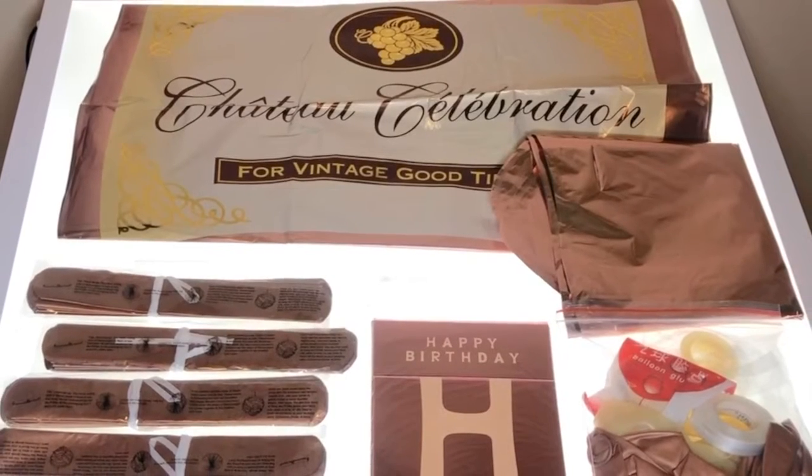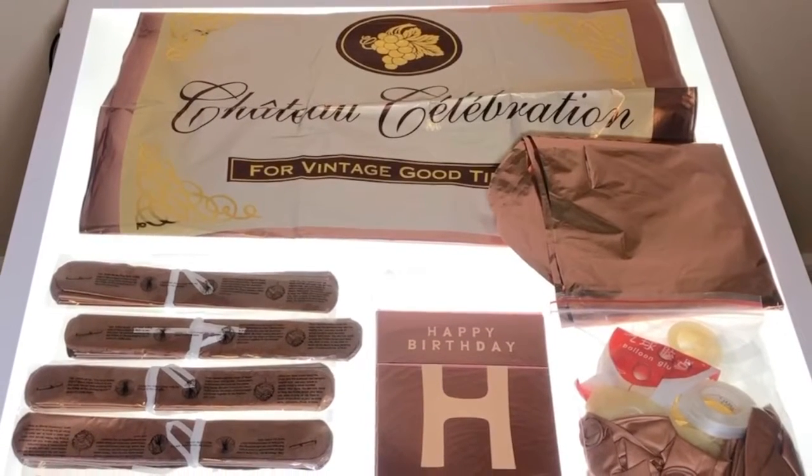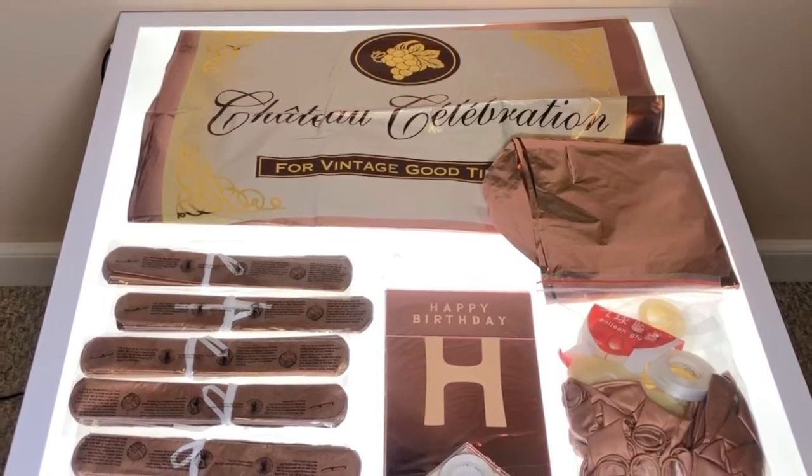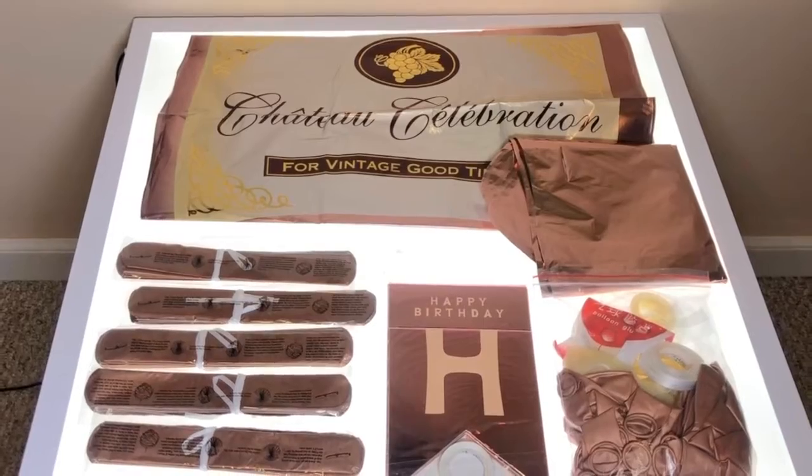Today I will be reviewing the Runyano Birthday Decorations Package. This rose gold themed decoration package comes with many items to create a nice atmosphere for any birthday party.